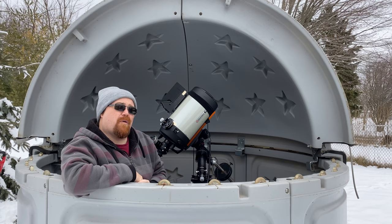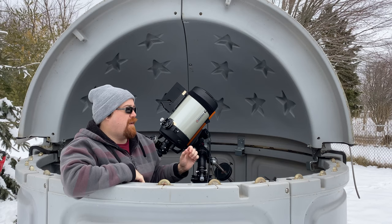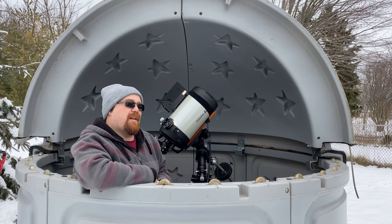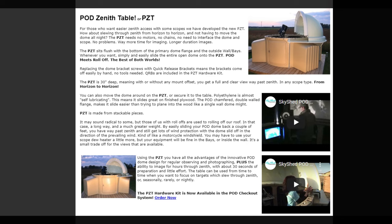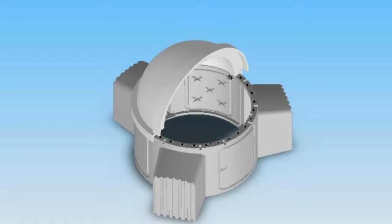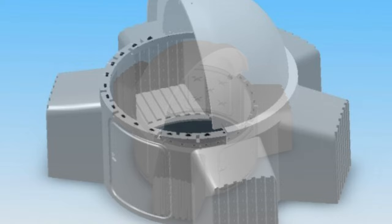Skyshed actually does sell a product called the PZT table, which allows you to basically unhitch the clamshell and then push it off the side of the dome onto a table structure which holds it, allowing you to get a full sky view. Here's a picture from the website showing the PZT table in action. I should also mention there's a dome cover available for it, as well as various pod bays. I definitely recommend checking out the website for more information about all the different accessories you can get for this pod.